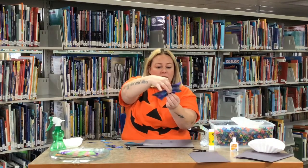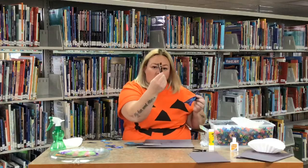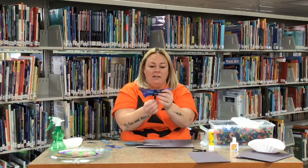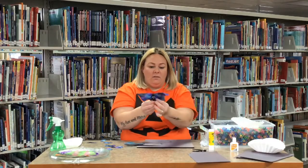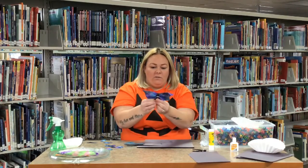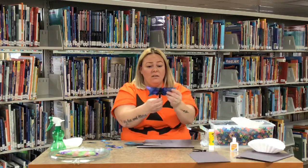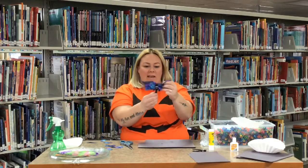Then you're going to gather it up in the middle like this — just keep gathering it — so that it'll fit inside your clothespin. Take the clothespin, push on the ends to open it, and slide the gathered filter in like that. Now you can adjust it — make the wings big or small, bring it down as far as you can. If you don't like how the wings look, you can always cut them a little bit more.